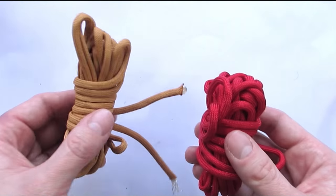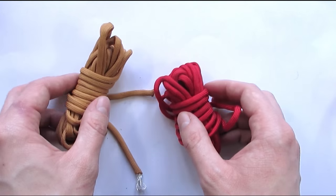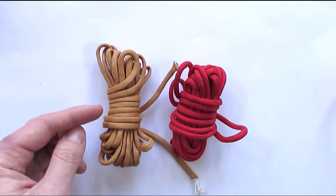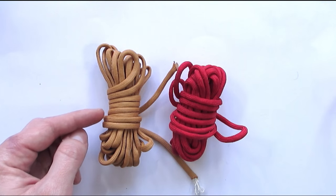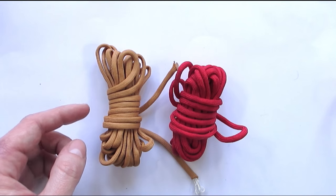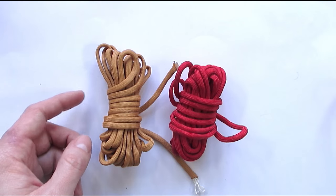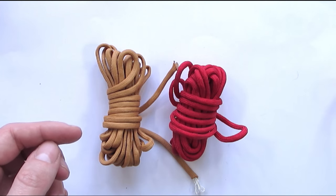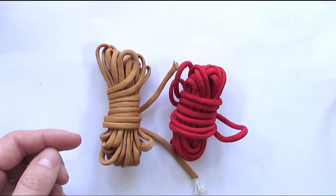As far as paracord goes, you're going to need about 75% more cord compared to the end result. So for a 4-foot belt you're going to need 7 feet of paracord per strand. You're going to need 11 strands. Let's move on and see how this is set up and how to cut your cords.